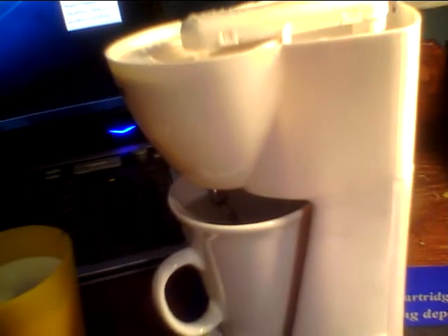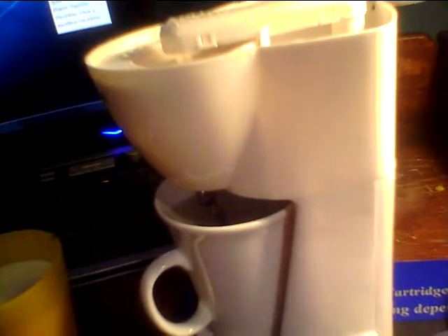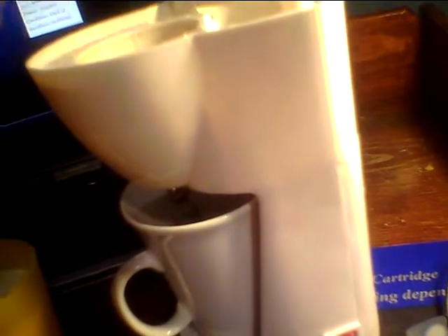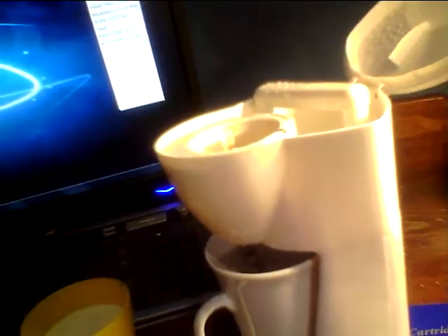Except a Keurig coffee maker would boil the water for 1 minute and then pour it all out instantly. This one acts like a standard household coffee maker, where you would have to sit and wait for these tiny little driplets of water to finish dripping.